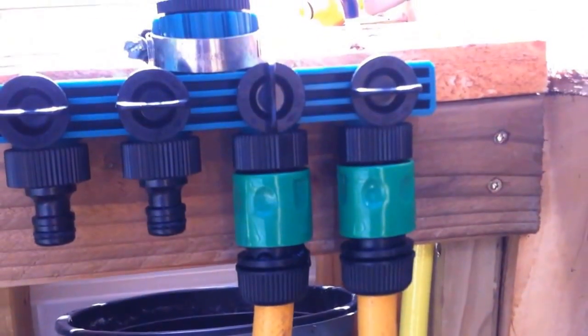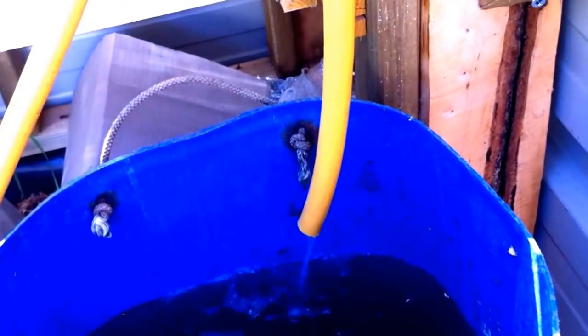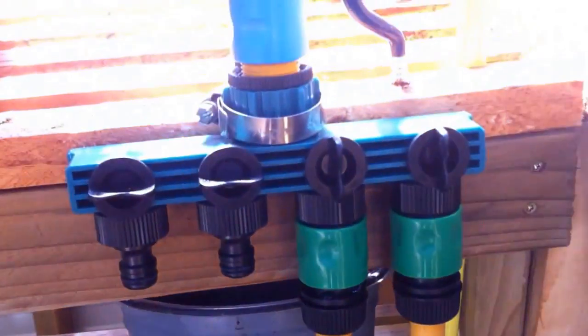Each outlet has individual taps, as you can see. This means I can just turn one on — here with a short hose — to let it run into an open tank underneath, just for dipping with a watering can.